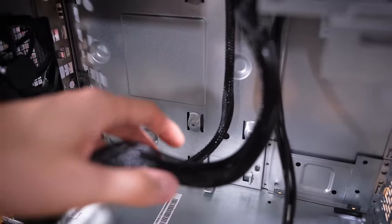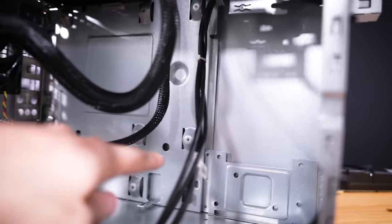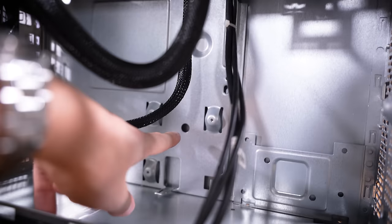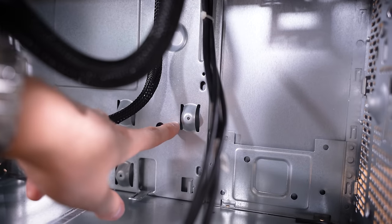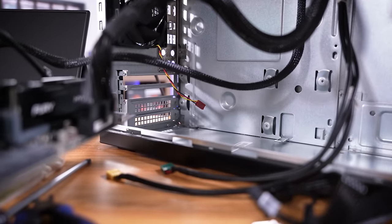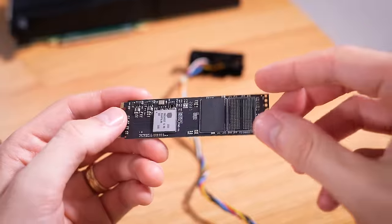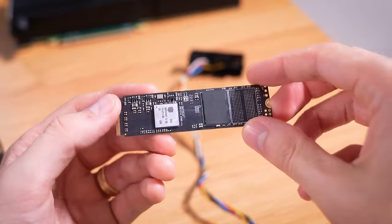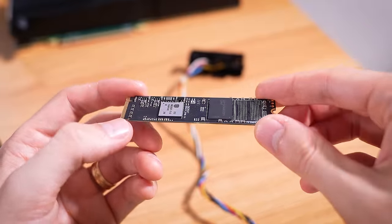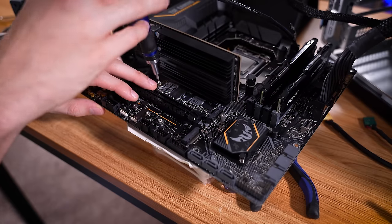Now you always want to be mindful of potential shorts in cases like these. Sometimes these OEMs use unconventional motherboard shapes, but this one actually uses the standard micro ATX layout. They don't use standoffs — they use these little indentions in the motherboard tray that kind of pop out. Nothing here that I would suspect is shorting the motherboard. It all looks okay up top. While the M.2 does physically look okay, we haven't independently verified that it works in a different system.